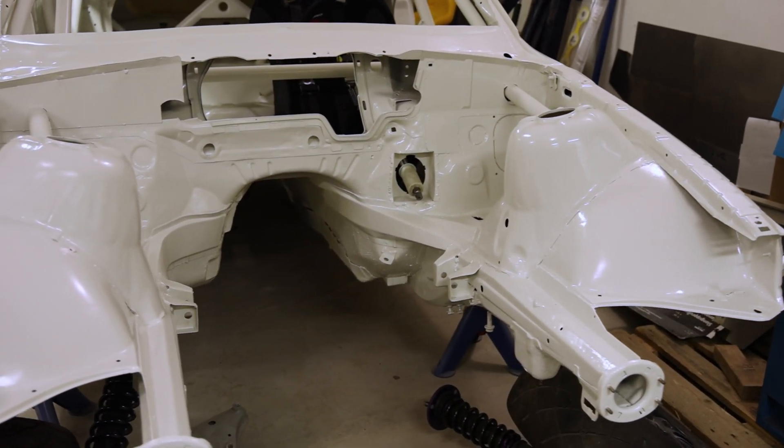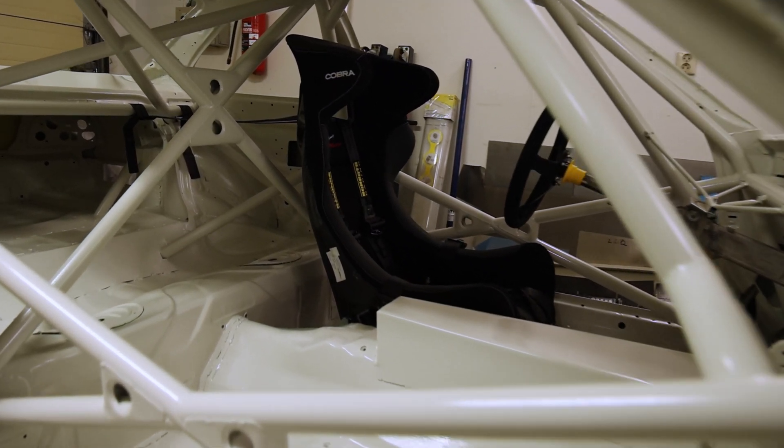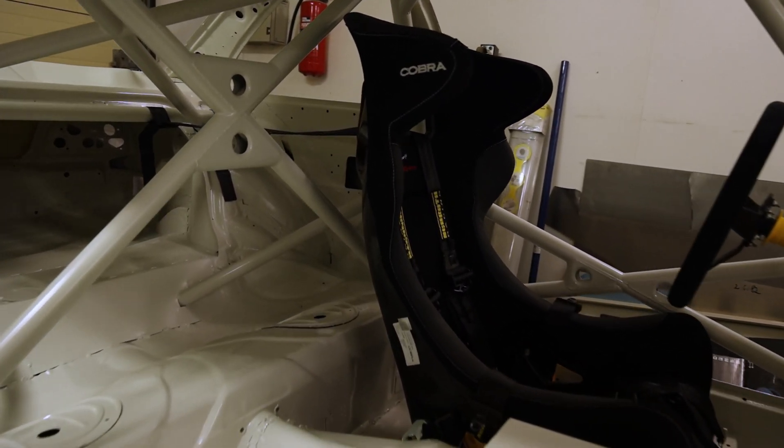In this video I'll show you how we painted our race car in the garage and achieved a really professional looking result using just a basic spray gun, a really sketchy rotisserie, and a lot of prep work.